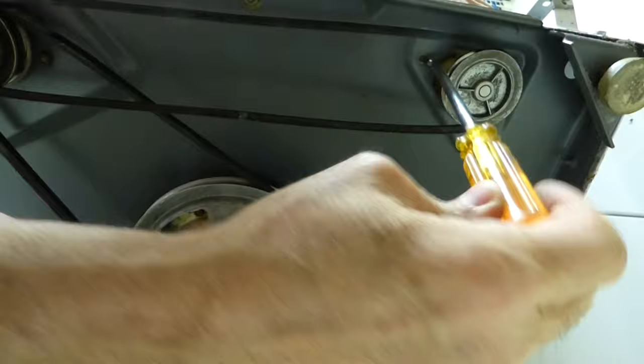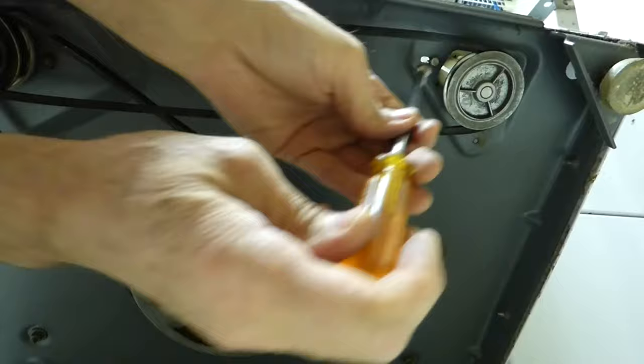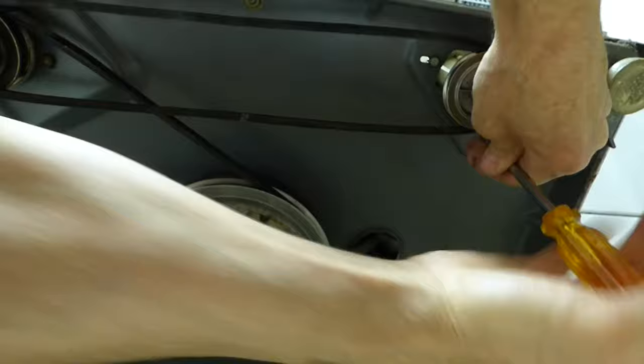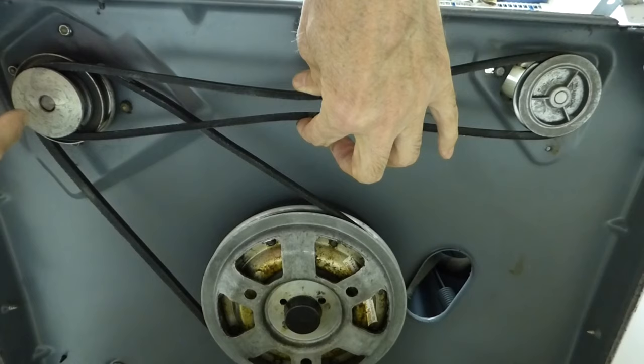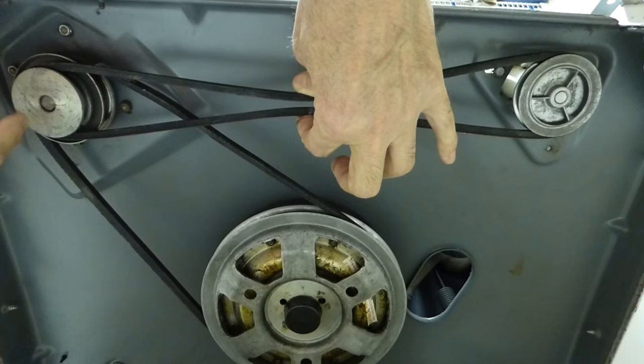I'm going to set it there. I'll snug down just this front one just a little bit and check it. That looks pretty good to me right there. So we'll snug it all down. Now we'll double check it — you can see it just starting to move there, and we've got about a quarter inch. I think that's perfect.